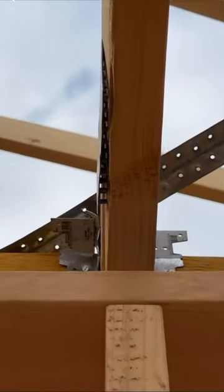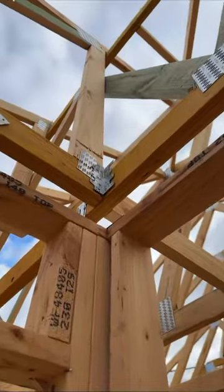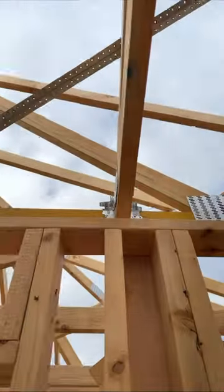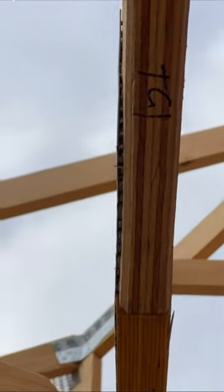We've also got a gang nail that's delaminating, a bracket that's not even fixed, and another gang nail that's coming apart as well. There are multiple instances of this throughout — what is going on here?